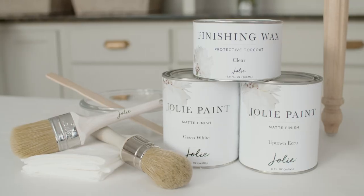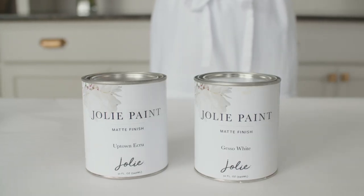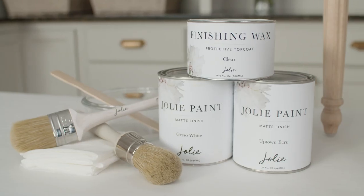For this finish, you'll need two colors of Jolie paint. The first color will be your base coat, and the second will add a light veil of color to the finish.